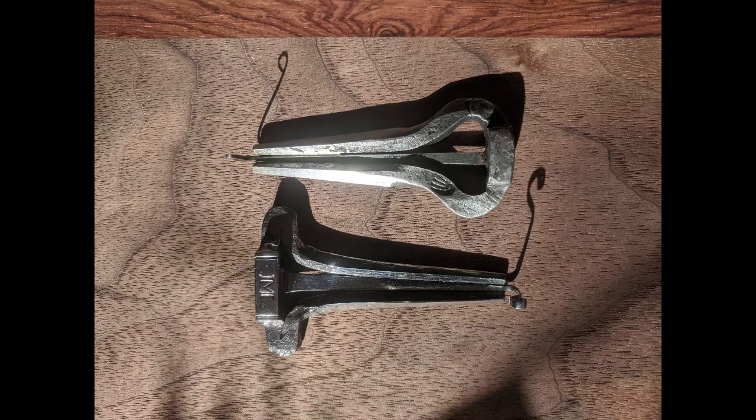First, here is the new harp in A. And here is the older harp in A sharp.